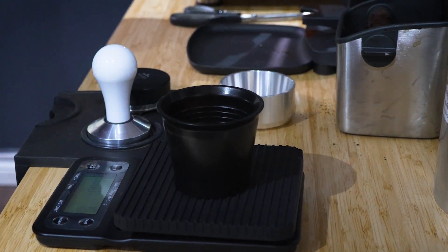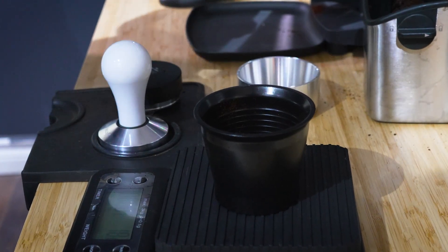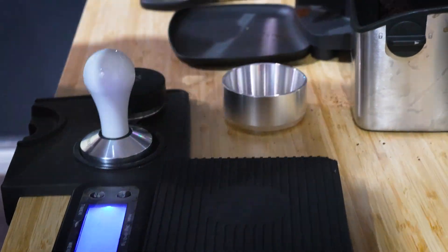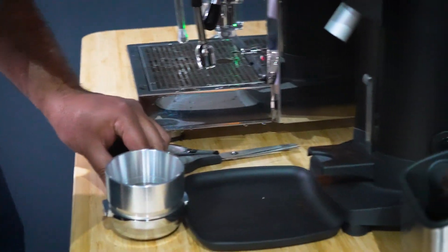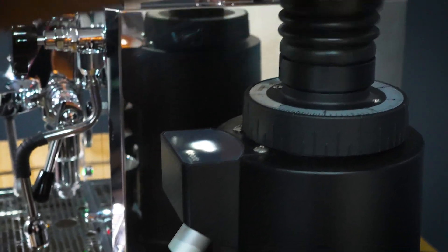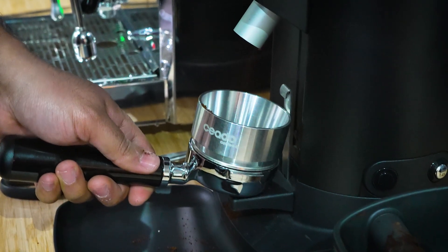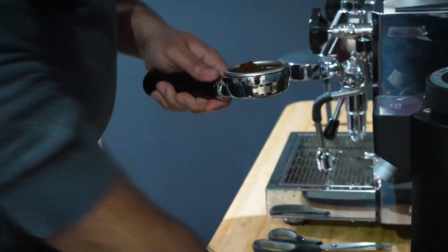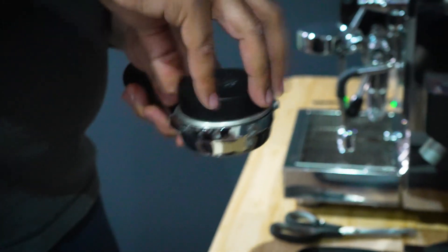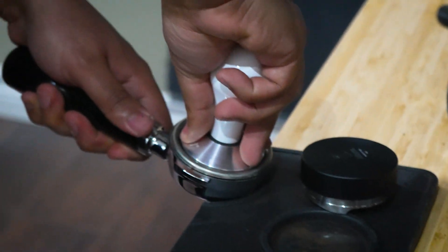Finally we're going to end with an espresso shot, dosing out about 18.2 grams to give a little bit of extra flavor and texture. I'll be dosing out more for a double shot of espresso — a little more concentration and flavor. Give it a little tamp, then use our leveler so the surface is nice and flat to avoid any channeling, and give it a nice tamp.